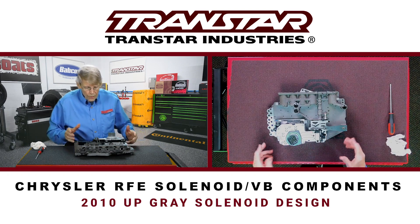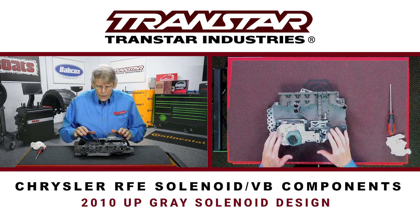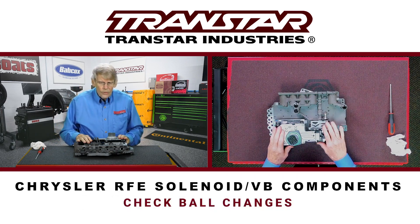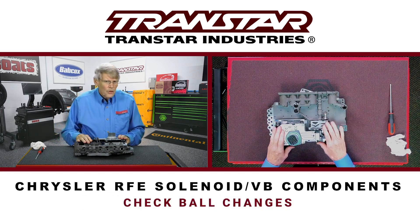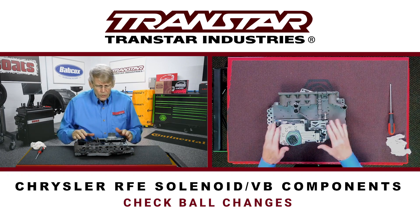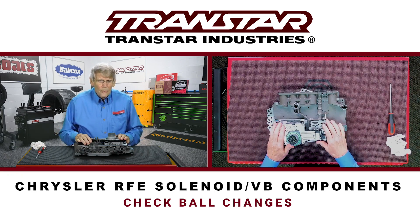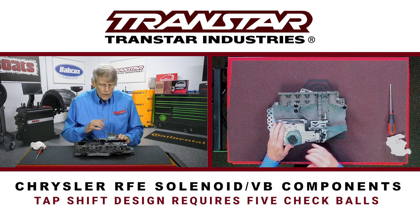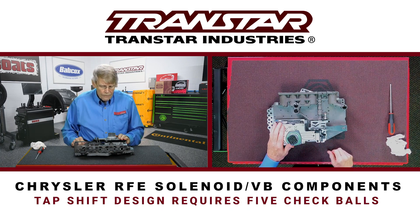When you take this apart, you're not going to have hardly anything in valves, but where the differences come in has to do with check balls. When this was first released, they had seven check balls. When the tap shift design came out and they went to the gray solenoid connector, they actually dropped off two check balls — so now it went from seven back to five.